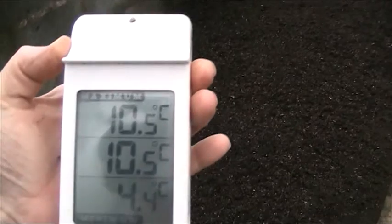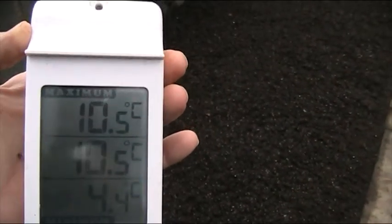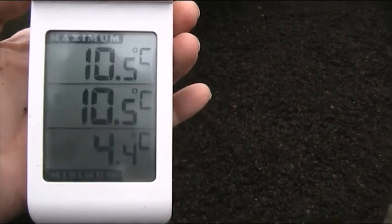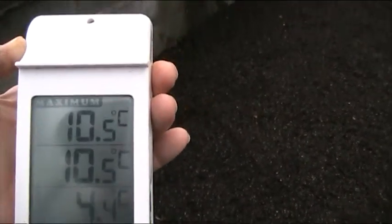Now we'll go down and look at the thermometer in the other one - the little bubble tent. The thermometer's hiding in there somewhere. The temperature reading is 10.5 - that's the highest in there - and the lowest was 4.4.